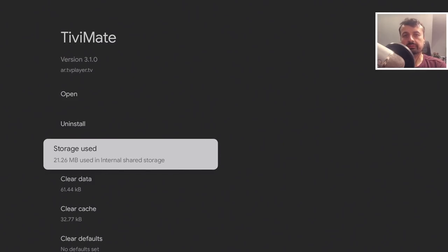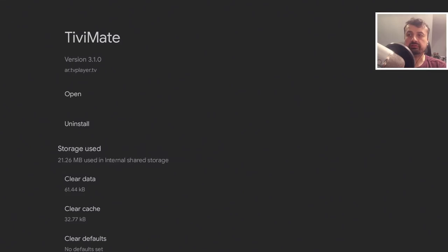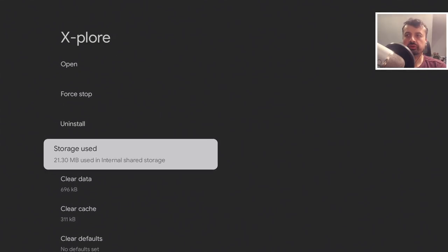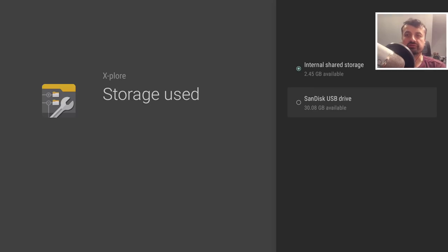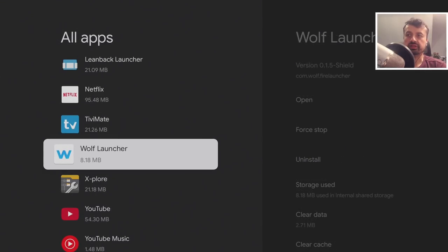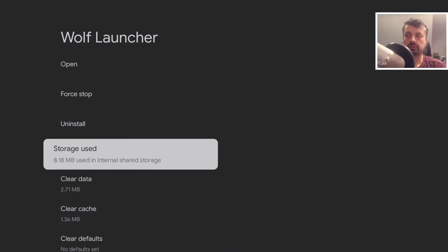Even with the USB drive configured, TV Mate installed to internal storage because of how it's coded. However, there is a workaround. For applications that can be moved, if you click on them in Settings and go to Storage, you'll see an option to move the app to the USB drive — but that option is only available for certain applications. For others, like the Wolf Launcher, there's no move option — and that's where the developer options workaround comes in.